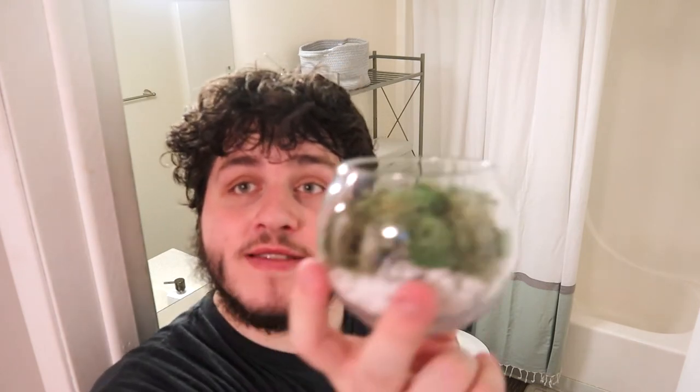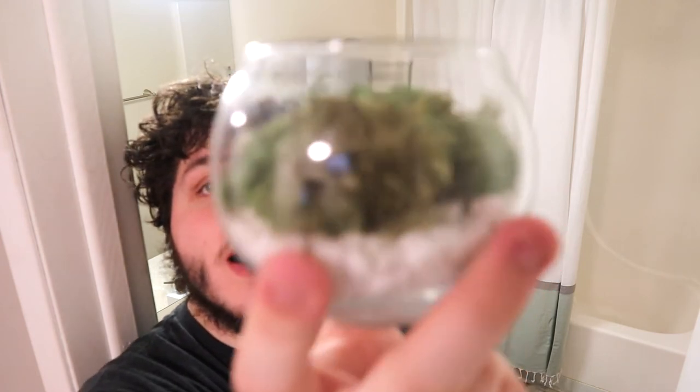This is a piece — a glass bowl with white rocks and lichen in it.